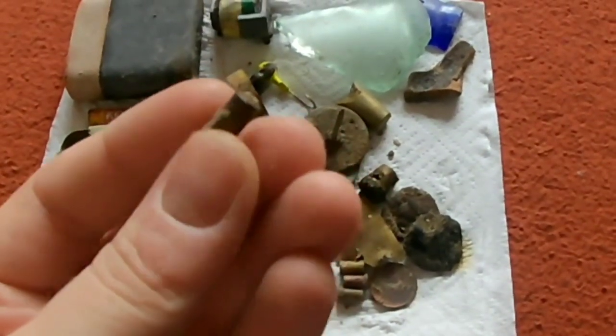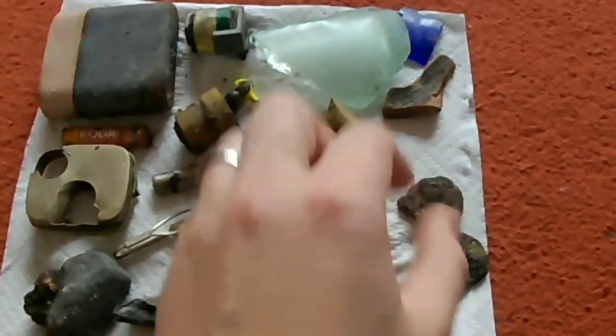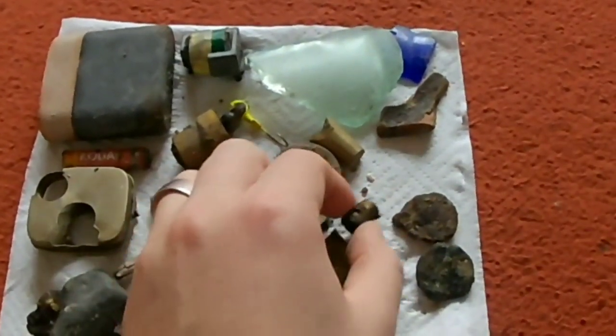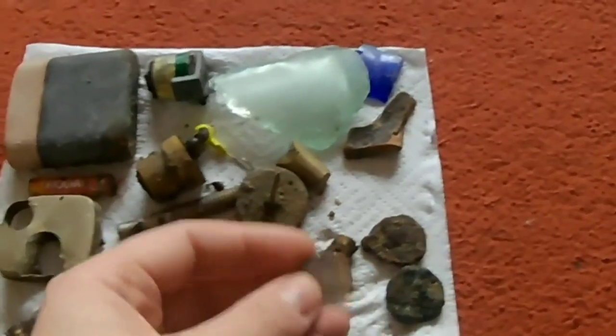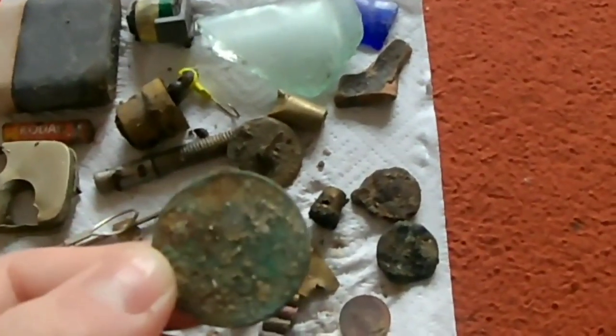They're old little tiny bullet casings. A few exploded ones, two peas — whatever, one pea. A big old one penny. Big old one penny — I like them.